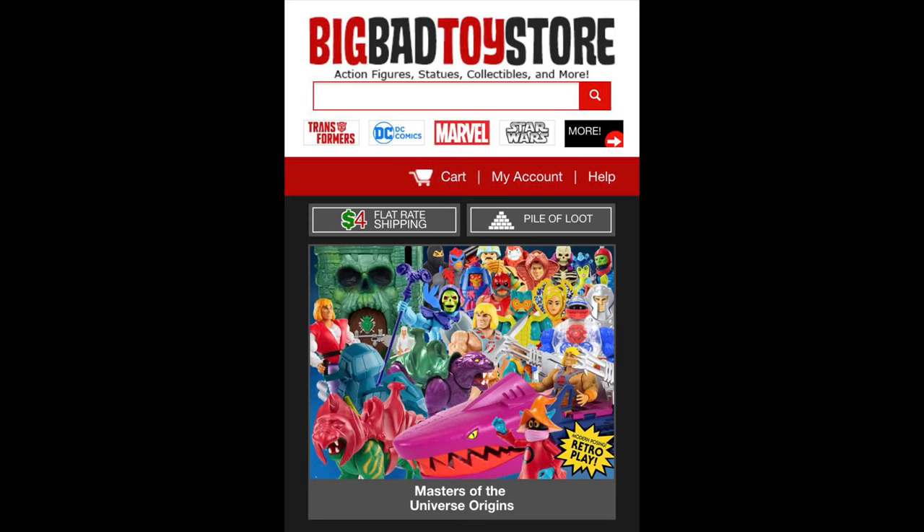So many battles going on in so little time. But remember, for all your He-Man needs and everything else under the sun, hit up Big Bad Toy Store. Link in the description below.